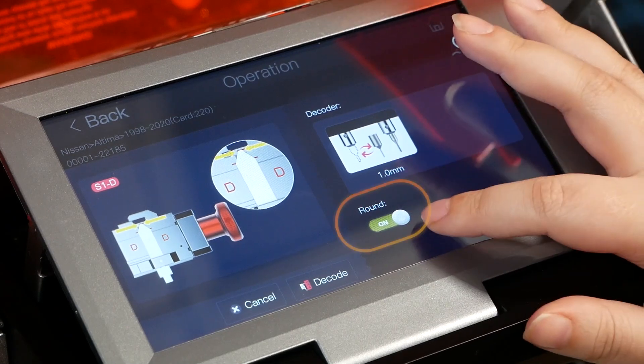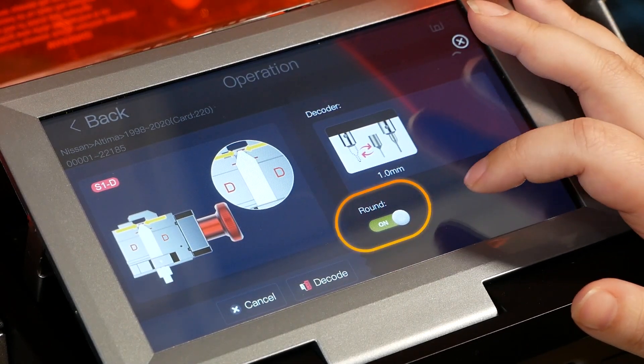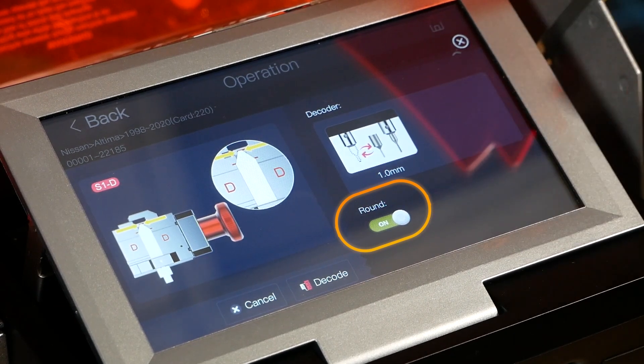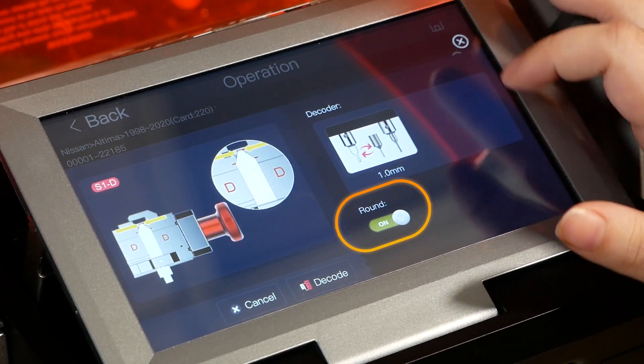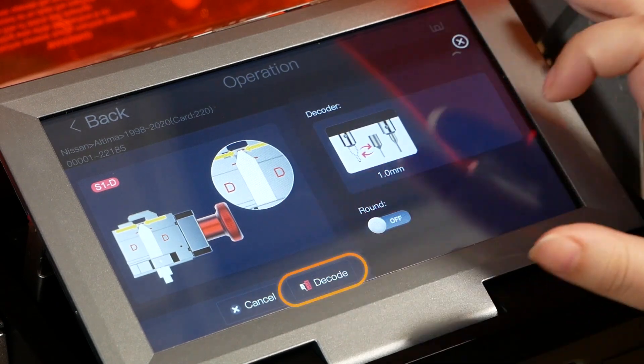As you can see here, there is a 'Round' option and it's currently turned on. We usually recommend having this turned off, especially if you have keys that are worn down — for example, an older vehicle where the ignition lock is worn. If you have it turned on, you're more likely to run into issues when you decode the key. So we're going to turn it off and hit the decode button to get started.